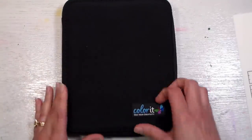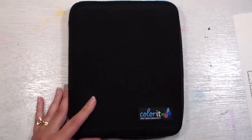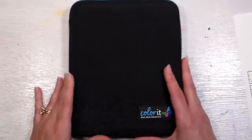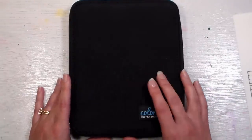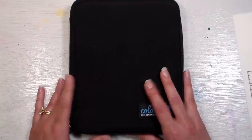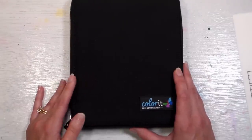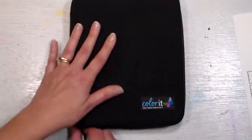I've worked with the Color It stuff for a couple of years now — they have sponsored videos in the past, so I want to disclose that I do have a relationship with this company. When I saw they came out with refillable brush pens, I contacted them and asked if I could review them, and they said absolutely and would give three sets away to my viewers.